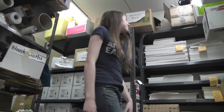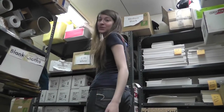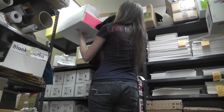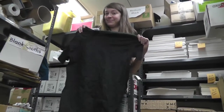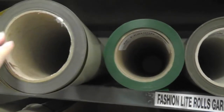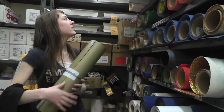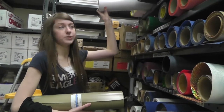Next you have to choose your color of t-shirt. White or black? Today I am going to be using a small black. Next we have to choose our color of vinyl. Today I am going to be using Fashion Light Gold and Fashion Light White so that it stands out on the black shirt.